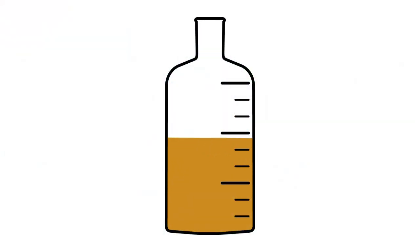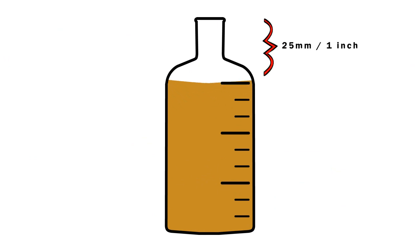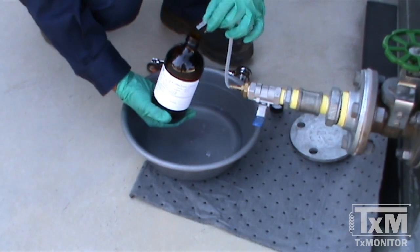Fill the sample bottle leaving approximately one inch of space at the top of the bottle to allow for expansion. Cap it immediately.